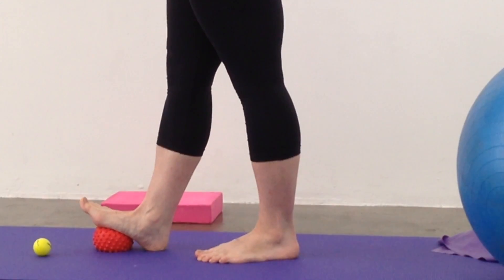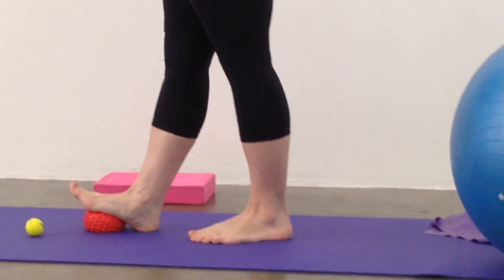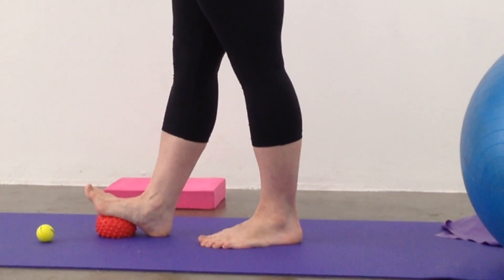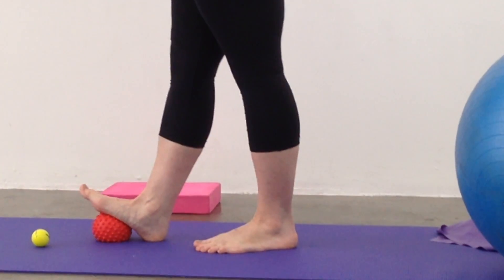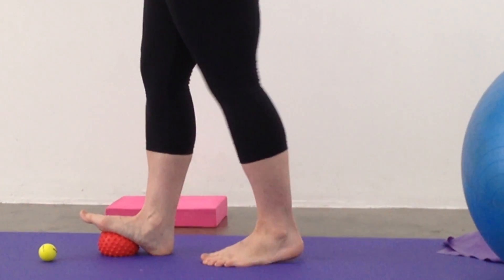Sometimes this one can feel a little bit uncomfortable, so just push through what you're able to do. We're going to do 10 at that spot, and then we're going to move on to the heel.